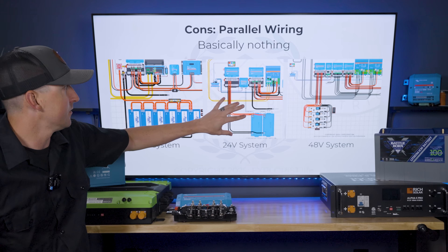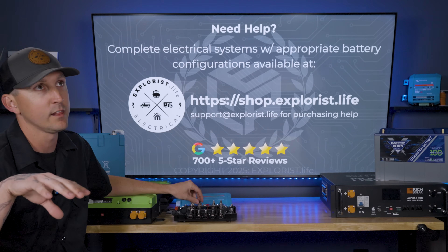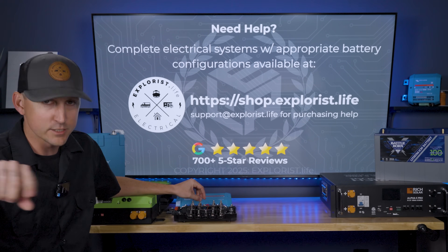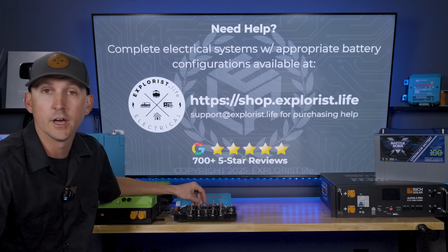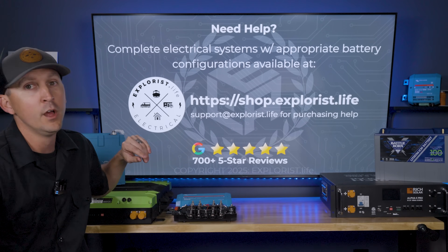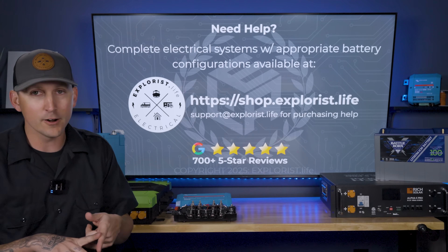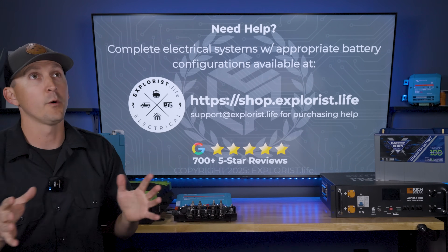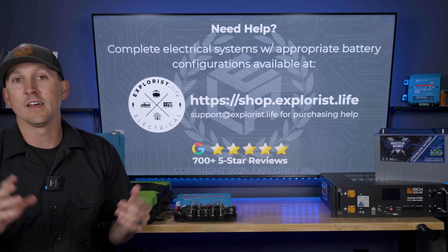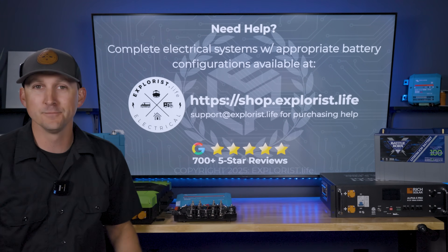If you need additional help figuring out which setup is best for your system, reach out at shop.explorers.life — there's a messenger bot in the bottom right corner that can connect you to our support team, or email support@explorers.life. That's the general overview of how you wire series versus parallel batteries and what it does to battery bank voltage. What we didn't cover is why you would need a different battery bank voltage — that's coming up in an upcoming video, so consider subscribing if you haven't already. Hope this was insightful — see you in the next video.